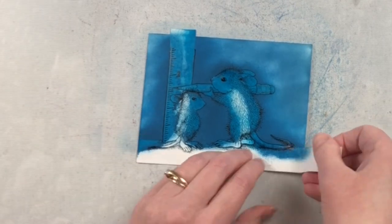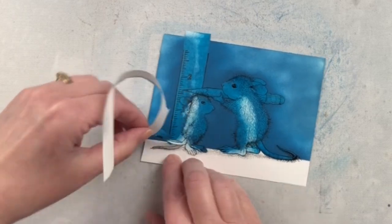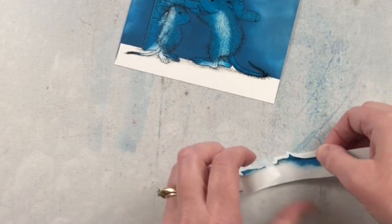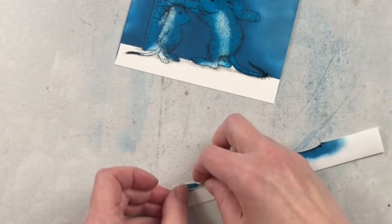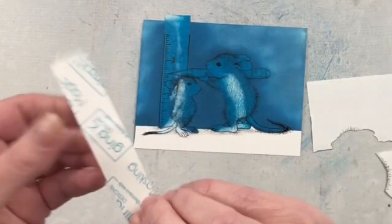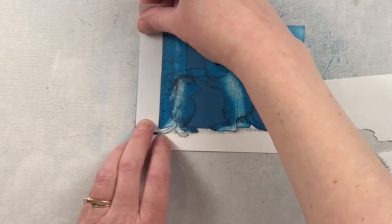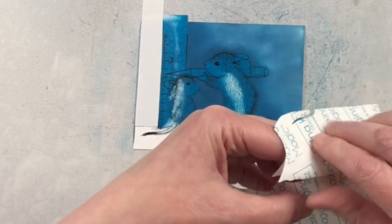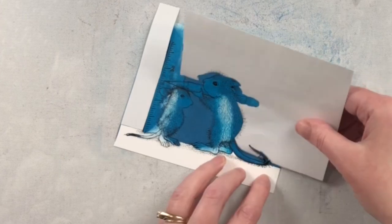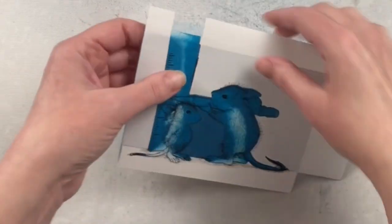Once I'm done ink blending that background I can take that piece off of the floor and do the ink blending there. I'm going to take my pieces that cover the wall and cover that completely while I do my ink blending for the floor. If it was just doing the ink blending for the floor you could just take a straight piece of paper and do it that way, but because I want to do the ruler and the mice after this, I'm going to have to put these pieces on anyways.